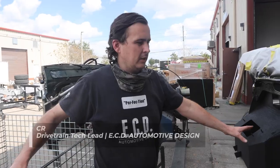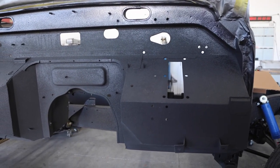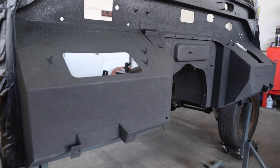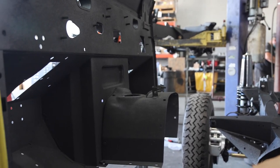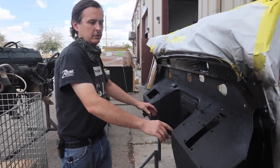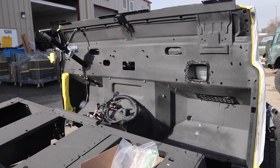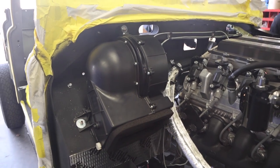This is the Puma dash as we get it. It's already been converted from right hand drive to left hand drive, and we've made modifications to allow for manifolds to clear. After receiving it in this condition, we will install fat mat sound absorbing material. On the corners of the bulkheads, we will install a heat absorbing material to prevent heat from the manifolds transferring into the cab. We will then install the Puma style blower box, seal it all up, and install it right here.